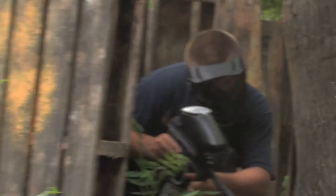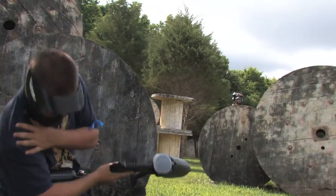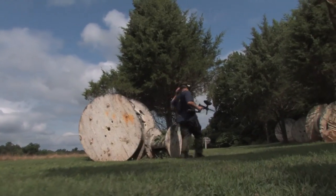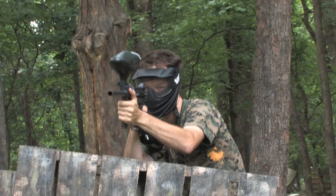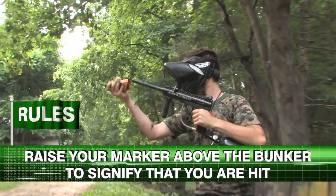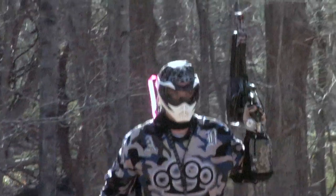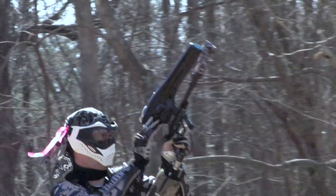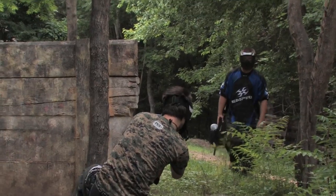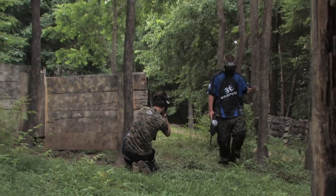They can only see your actions, so if you are hit, do not hide or they will continue to shoot. If you get hit, do not run away — they will continue to shoot. Just raise your hands or raise your marker from behind the bunker to signify that you are hit. Place your barrel sleeve on and raise your gun over your head. Return to the staging area or to wherever your referee directs you. If they are walking with the marker down and no barrel sleeve, you have our permission to shoot them.